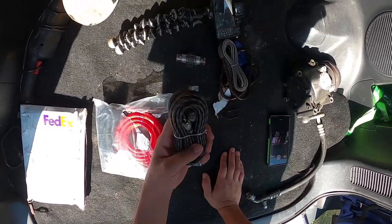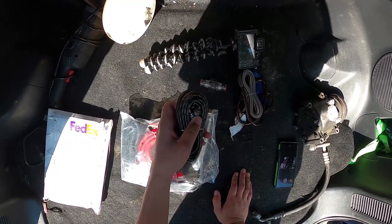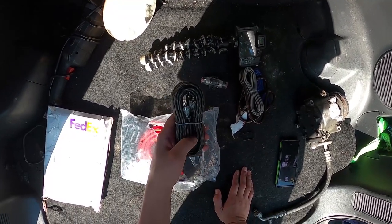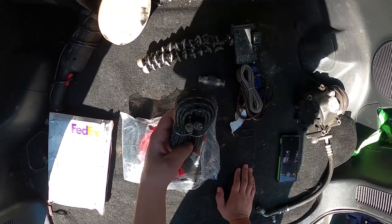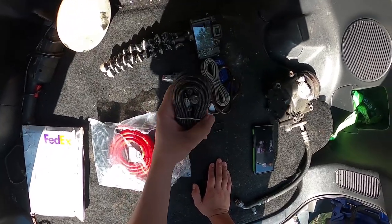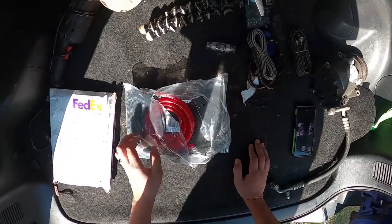These here are your RCAs, which go from the CD player or head unit back to the amp as well. These provide the signal — like where the sound actually travels from the head unit to the amp. That's just your basic RCAs; any of them will work just fine.